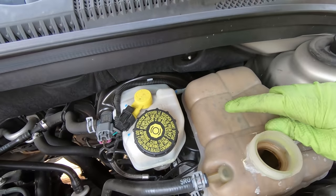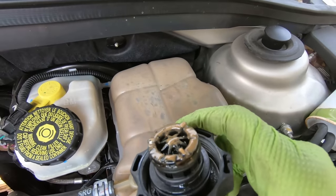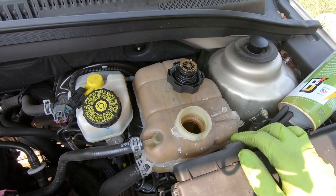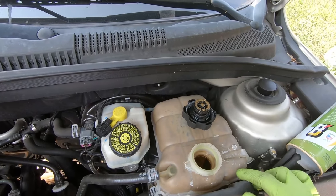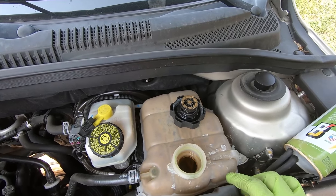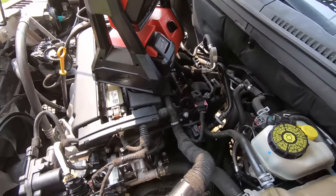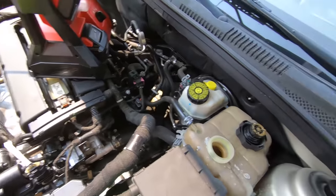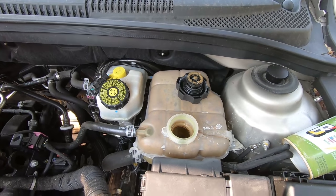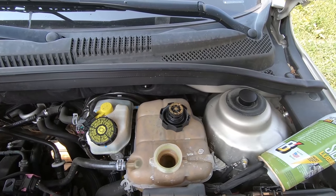I've been glancing at this container a few times and never really noticed — this definitely looks milkshake-y right there. I popped the cap off and that's definitely milkshake — that's a term for oil being in your coolant, which is a good indicator that you have a bad head gasket or something similar, but usually it's a head gasket. That's very concerning. I'm going to talk to the owner about this vehicle. We're going to fill up the system and be careful about topping it off completely and making sure all the air pockets are out.